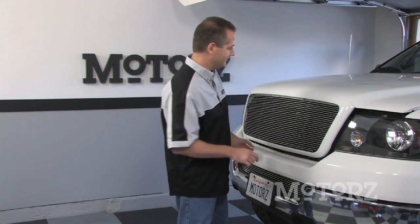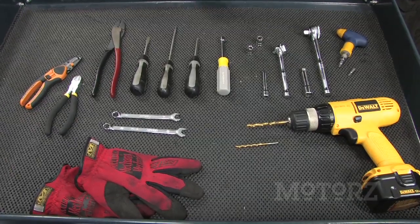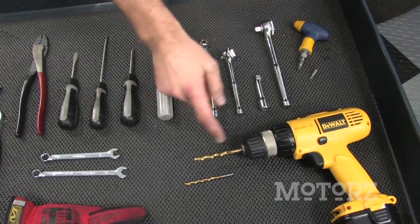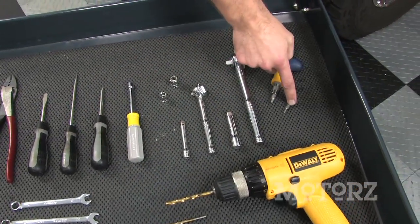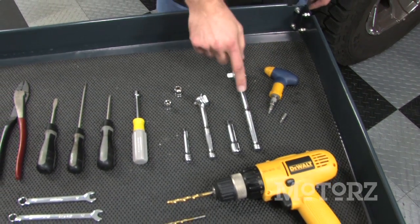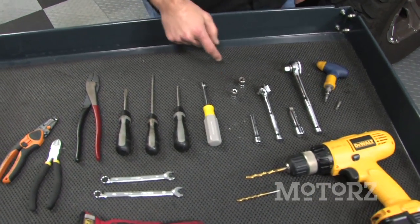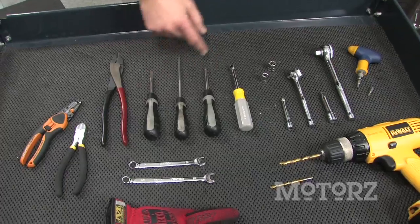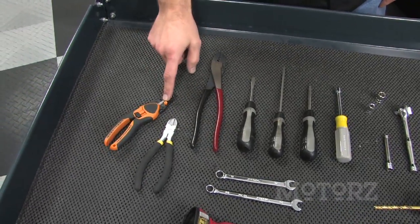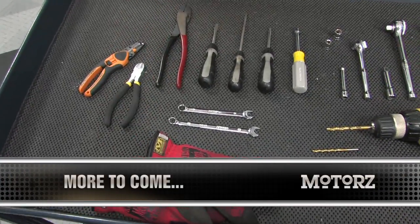Let's get started. For this installation you're going to need a 5/32 drill bit as well as a quarter-inch drill bit and a drill, a Torx T15 bit as well as a 5/32 allen head bit, various ratchets and extensions, a 10 millimeter and an 8 millimeter socket, an 8 millimeter nut driver, various screwdrivers, a crimping tool, wire cutters, wire strippers, a couple of 10 millimeter wrenches, and of course some work gloves.